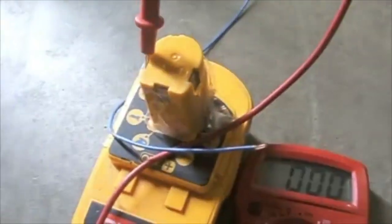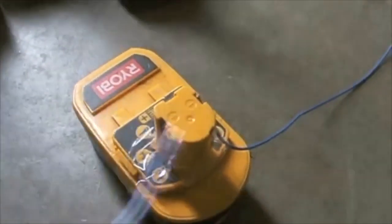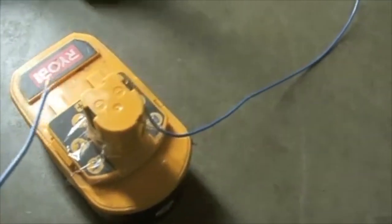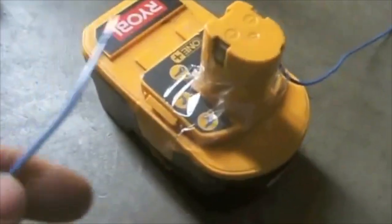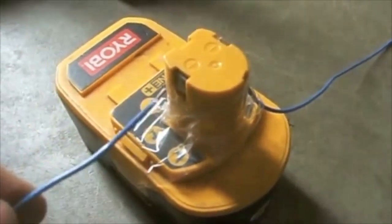Immediately after, hook the negative to the negative and touch the positive to the positive terminal. Then take your negative and connect it to the negative terminal, take your positive and tap it for about five to seven seconds — a quick tapping.